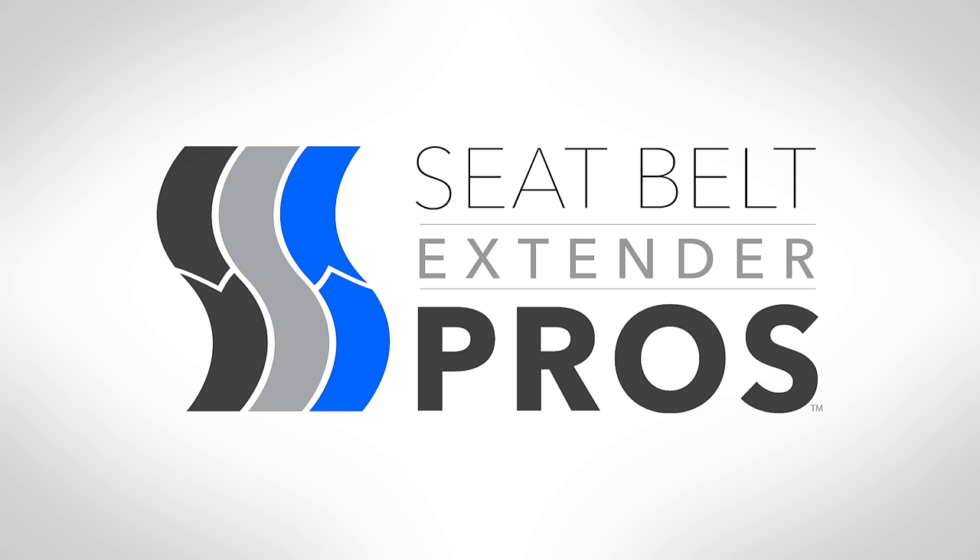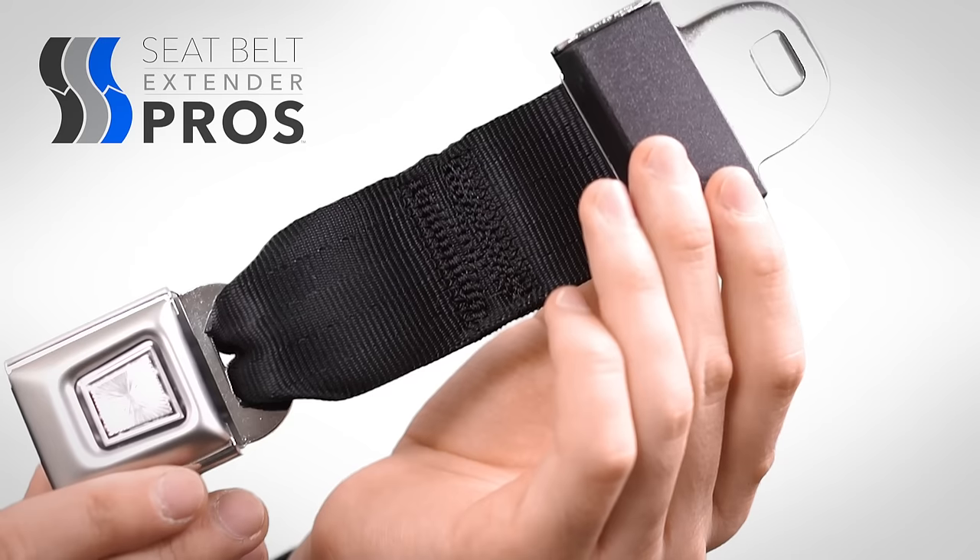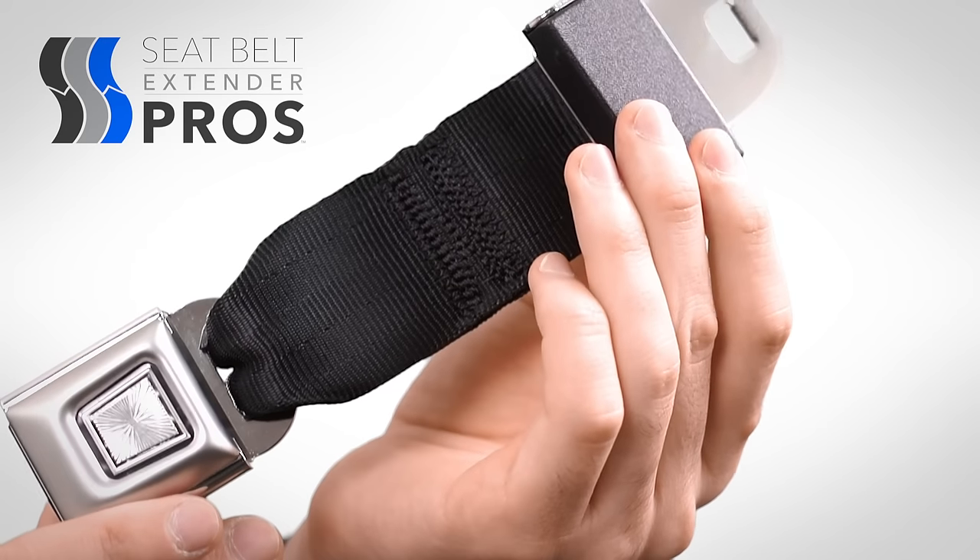This video will help you understand more about Seatbelt Extender Pro's types, styles, and lengths in order to help you choose the best extender for your needs.